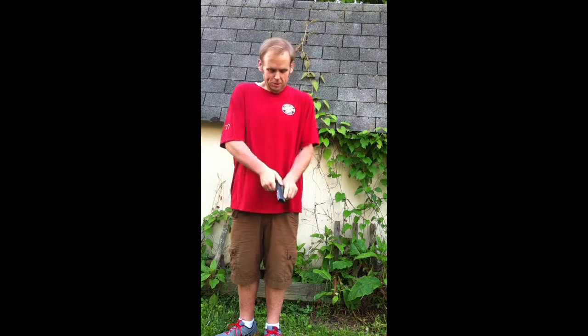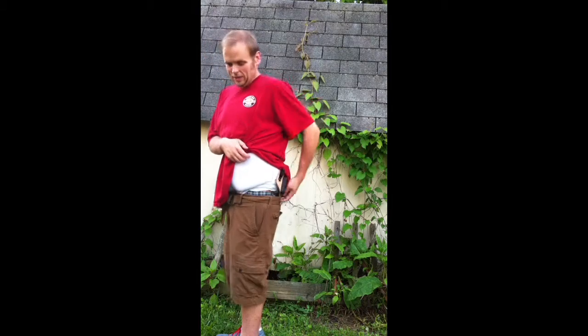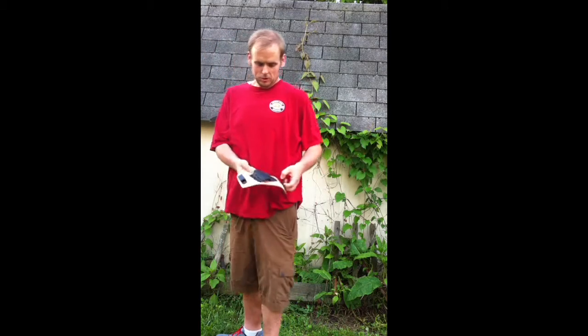I've driven around a lot with this and wore it sitting, doing pretty much everything, and it's very comfortable. This is the standard cowhide natural. It's got nice metal clips and standard .06 Kydex.